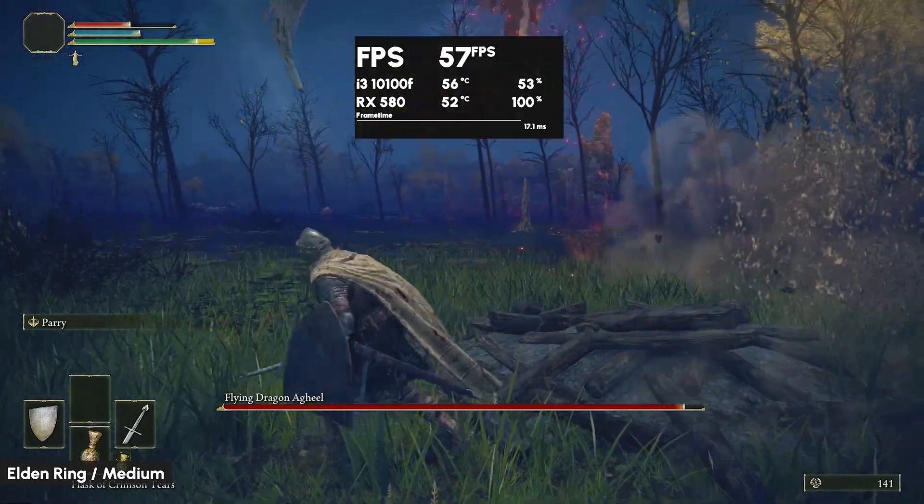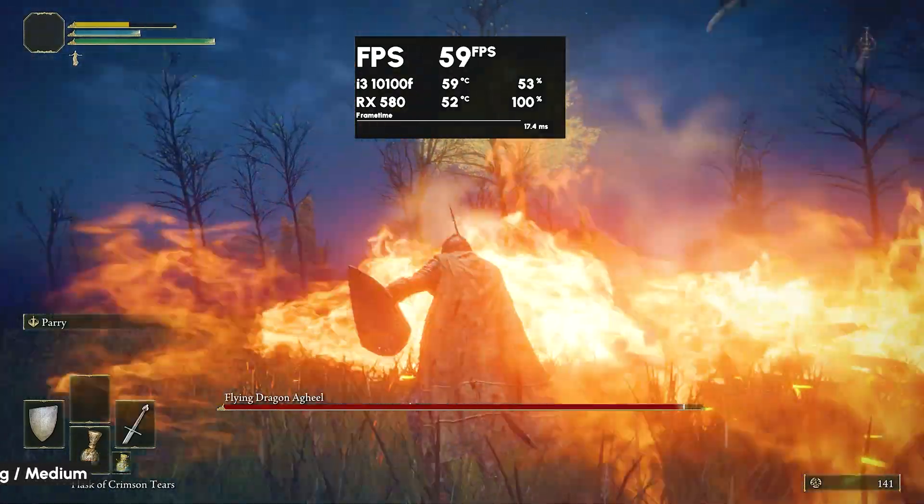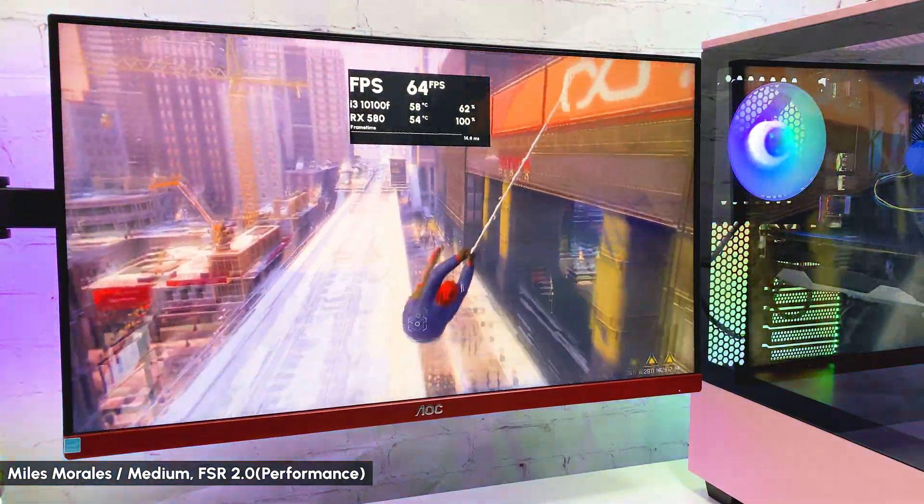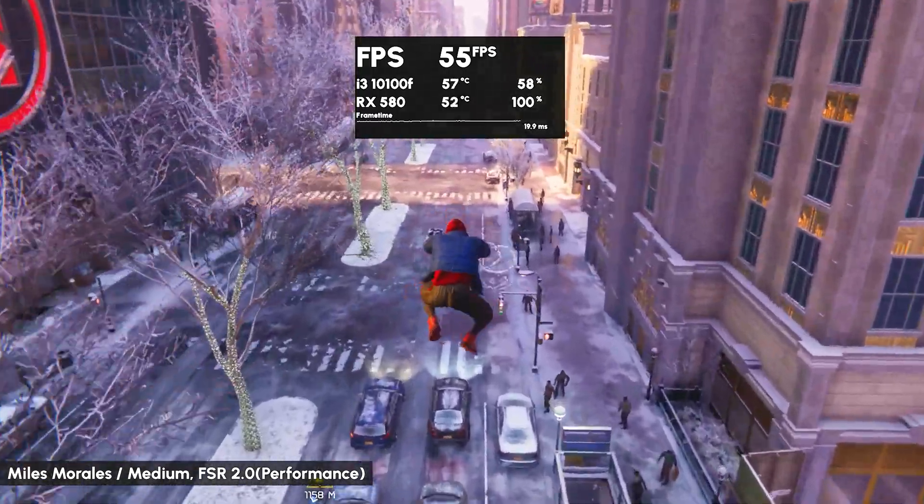GPU temperature stays under 60 degrees the whole time. In Spider-Man: Miles Morales with medium settings and FSR 2.1 in performance mode, getting 60-80 FPS with a still good-looking image.